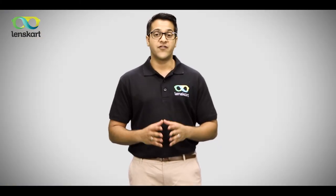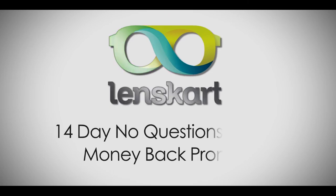And don't worry — if for any reason you're dissatisfied with your specs, we are committed to doing whatever it takes to make sure that you are happy. We also give you a 14-day, no-questions-asked money-back promise.